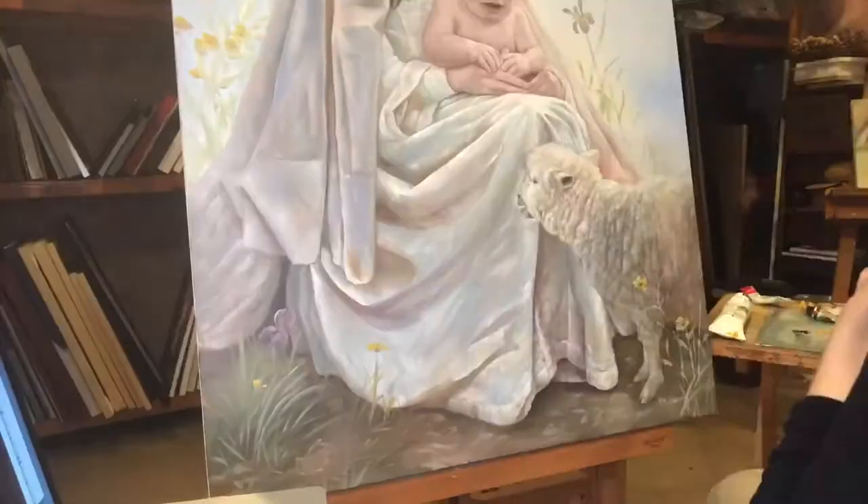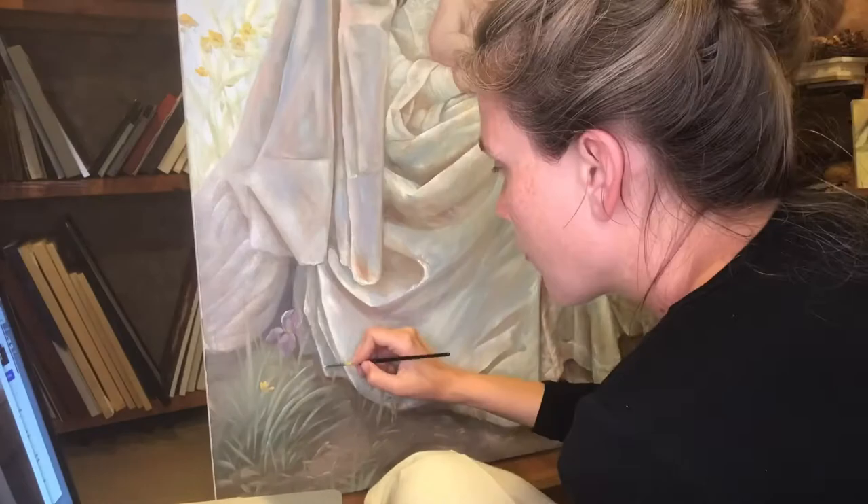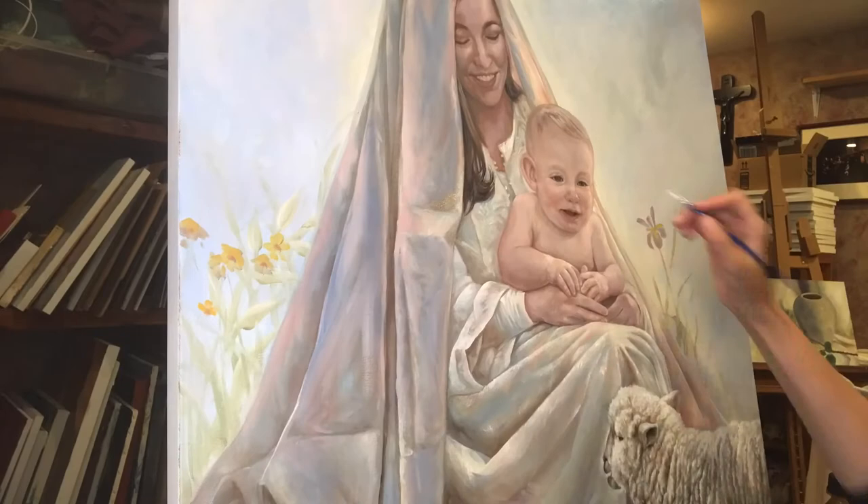As you can tell, this is a very labor-intensive, involved process. I actually like to use watercolor brushes when I paint because they're soft, flexible, and I have a lot more control.